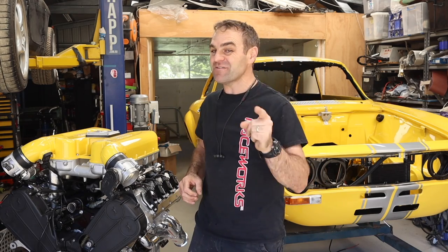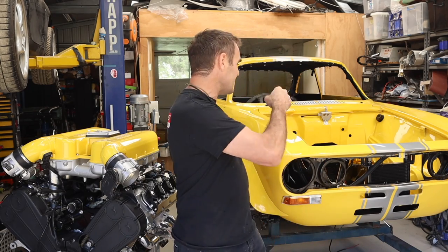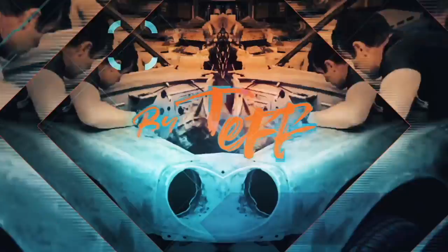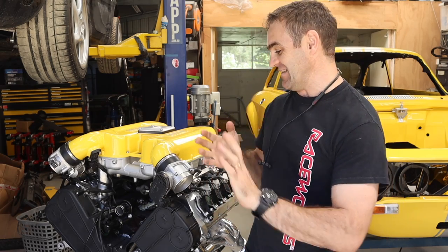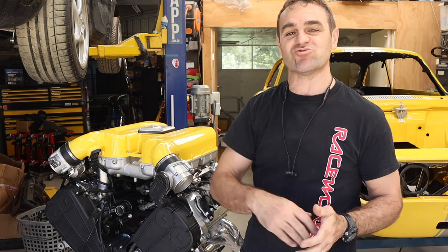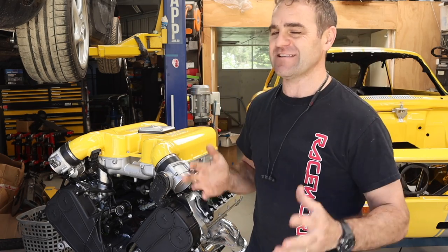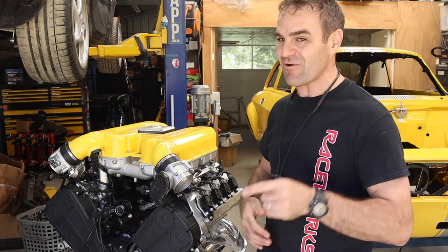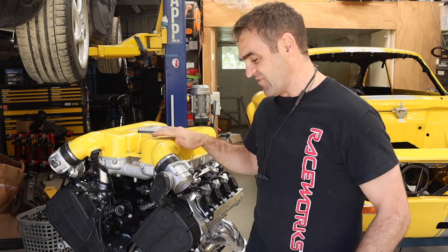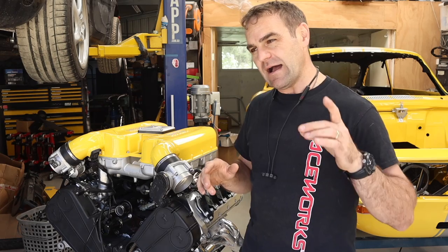Hey guys, welcome back to Home Built. If everything goes to plan in this episode, the Ferrari engine will go into the Alpha engine bay, hopefully for the last time. Welcome back - as many of you saw, there wasn't a video last week because I was away driving Harry through the Victorian Alps with a bunch of mates. Had a fantastic time, and there'll be a video on that very soon. I build these cars so I can use them, and Harry gets used, so hopefully we can do the same with this - but to do that we have to get the engine back in.